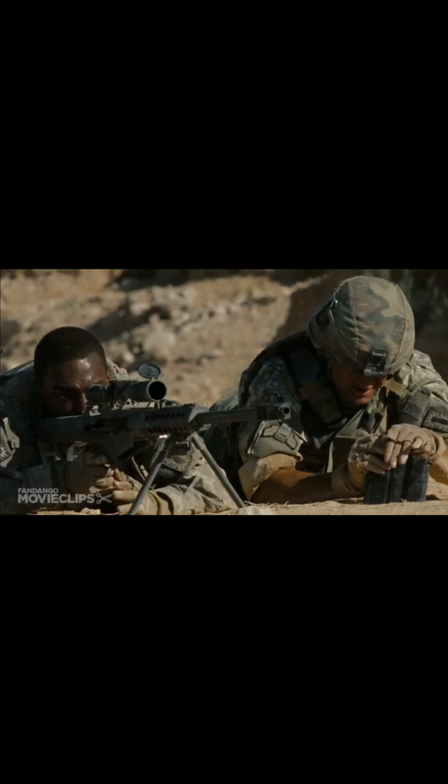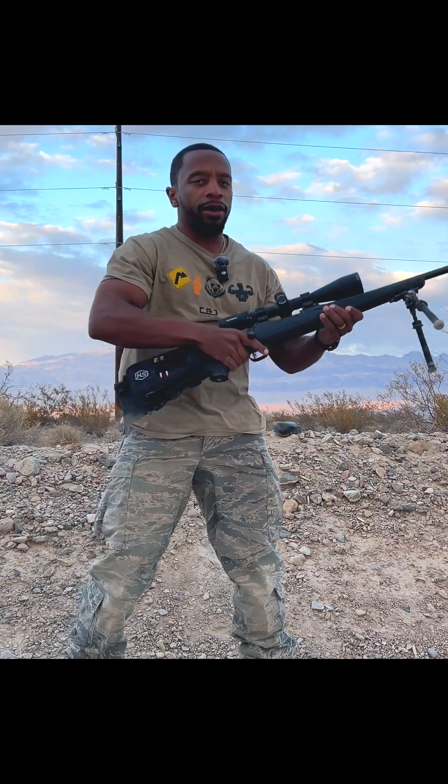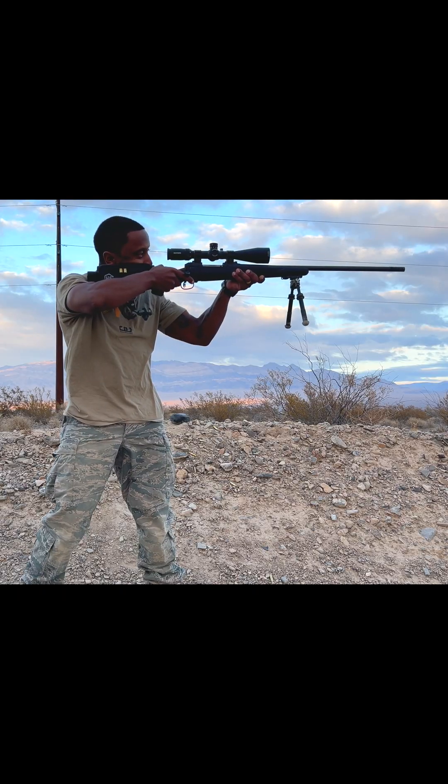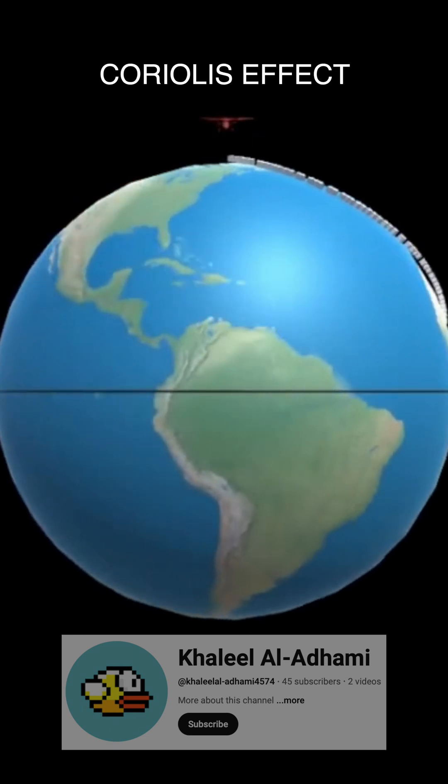Do you know what it takes to make a long-range shot like what you see in the movies or in a video game? It's definitely not as easy as picking up a rifle, holding your breath, and taking a shot. Immediately after the bullet leaves a barrel, it starts dropping, getting pushed by the wind, and it's drifting because the rifling spins it so fast. And the earth spinning underneath causes the Coriolis effect. At long range, you have to account for all this to hit your intended target.